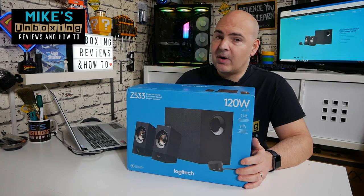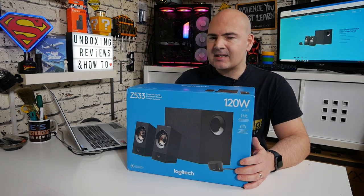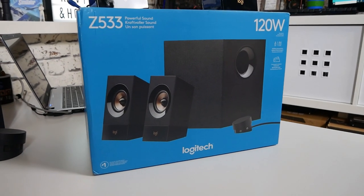Hi, this is Mike from Microsoft Boxing Reviews and How To. On today's video we'll be taking a look at Logitech's somewhat classic set of speakers — the Z533. Let's take it for a test drive.